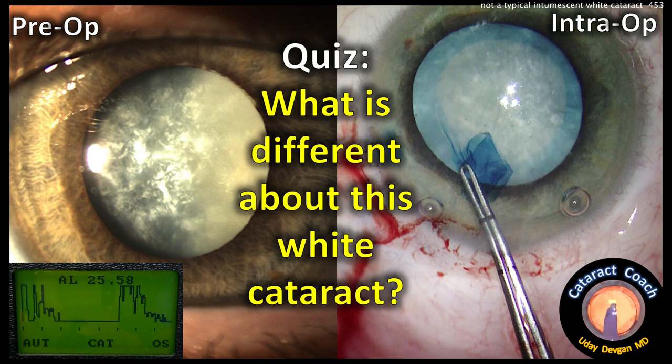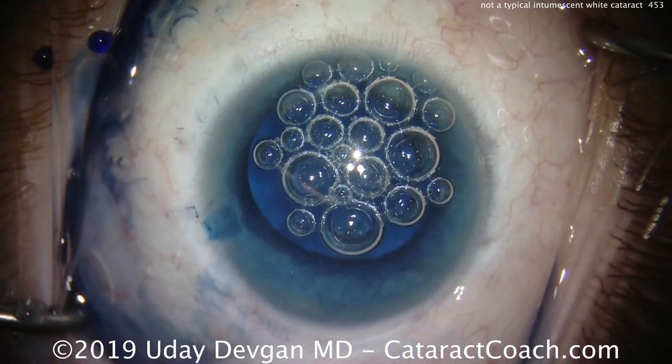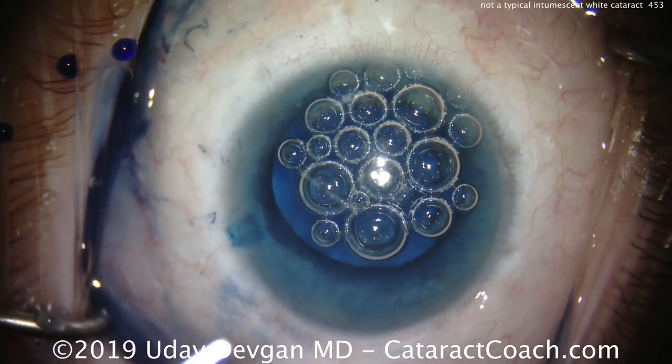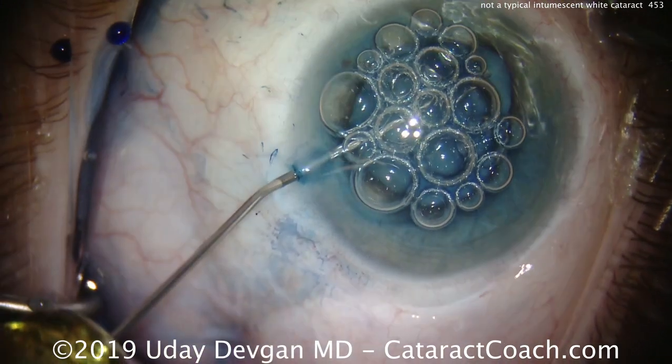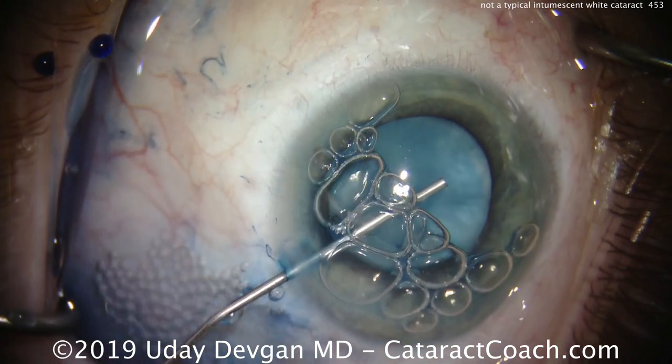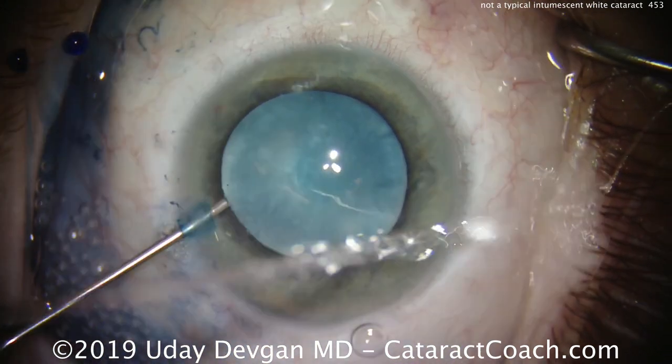CataractCoach.com quiz: what is different about this white cataract? Look carefully at the picture — the answer is there. We're starting off staining the anterior lens capsule with trypan blue dye, and now we'll put in our viscoelastic. This is a dispersive viscoelastic. Get the air bubbles out of the eye and get a nice fill of the anterior chamber.